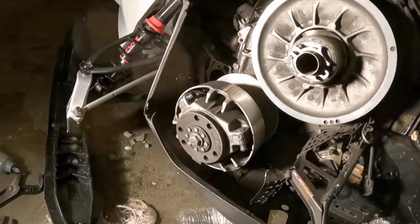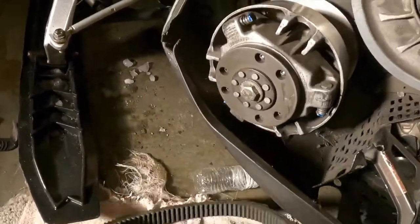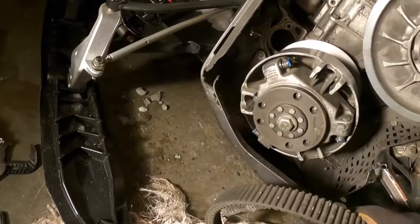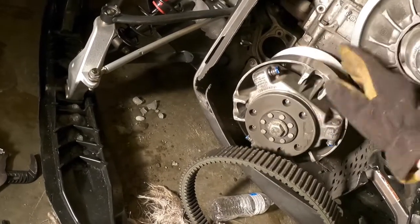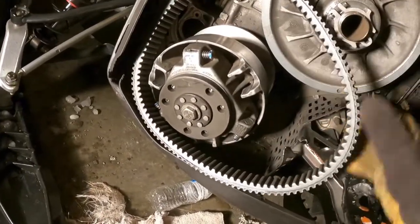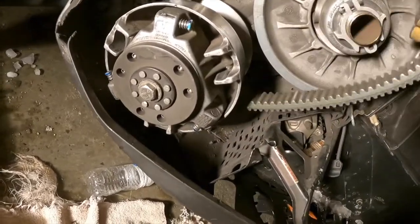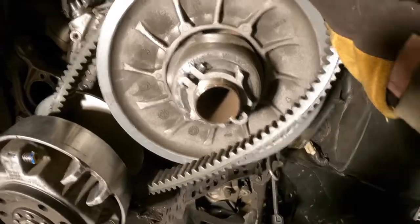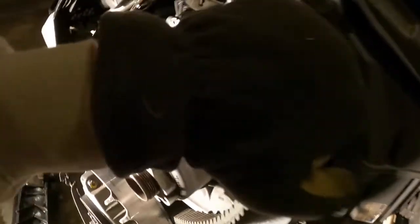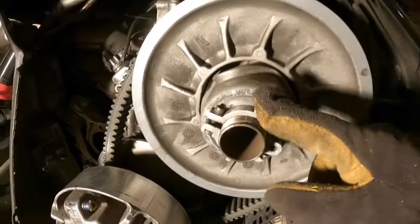I've got my primary clutch back on and tightened down to around 85 foot-pounds. Now it's time to put the belt back on. When you're putting your belt back on, make sure you look at the little arrows on the belt — those arrows have to go in the direction that the clutch spins, which is counterclockwise. Get the belt around your primary clutch and then around your secondary clutch.